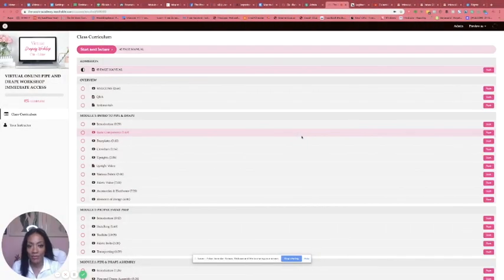Hey guys, I am doing a sneak peek behind the scenes showing you some things of the virtual workshop. I know when you think of a virtual workshop you really don't know what to expect, so I'm just going to go in here and show you a little bit of what to expect when you purchase. We're going to log in a user and this is pretty much what you would see when you first come in.